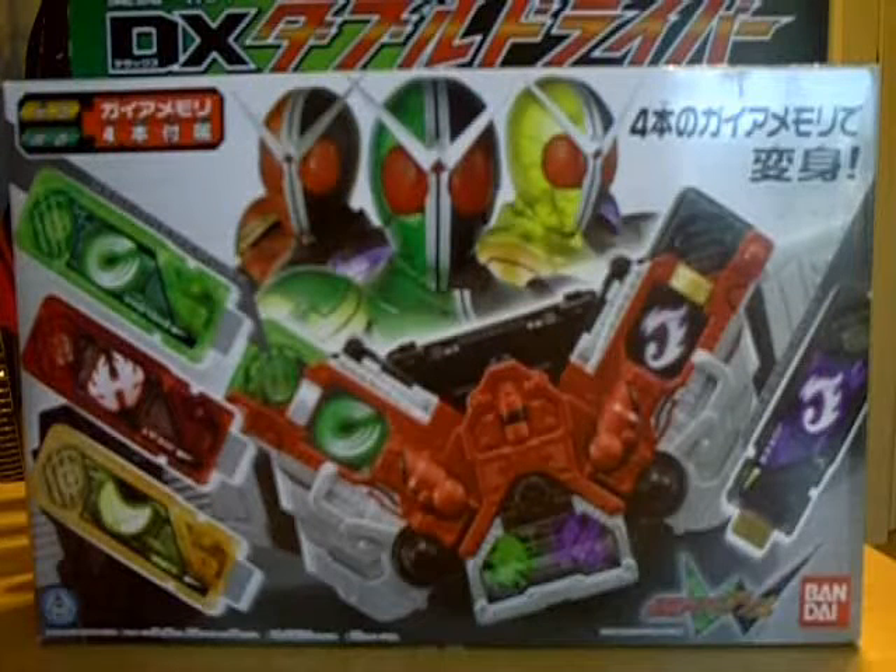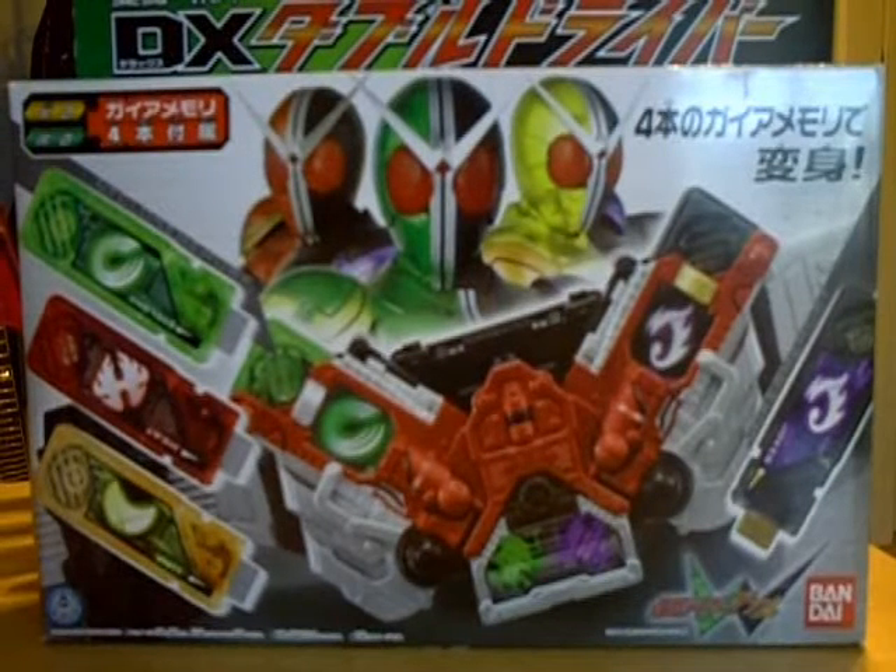What's up YouTube, RyderZero coming at you again with another review. This time we're going to take a look at the Double Driver from Kamen Rider Double.